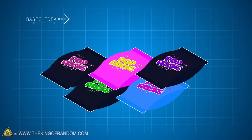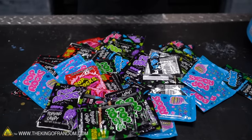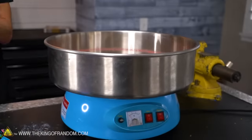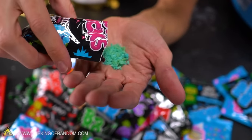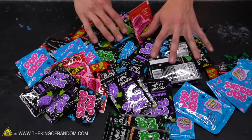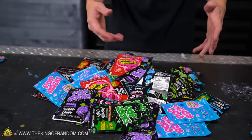This is the biggest pack of Pop Rocks I could find on Amazon. It came with a few more that turned into gum, but I'm 100% positive that nothing with gum in it is going to work in the cotton candy machine. Every single one of these is one-third of an ounce, so it takes 60 of them to make a pound - we're gonna get maybe two pounds out of this, and we wanted more than that.